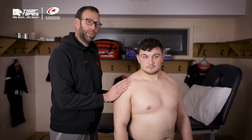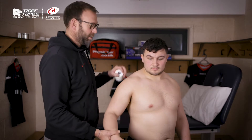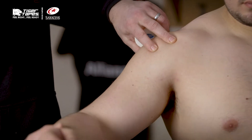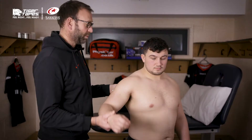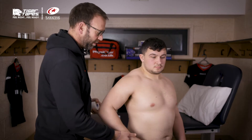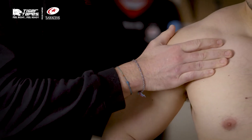So I'm here with Sam, we're going to strap the shoulder. Another injury that we encounter — it might be the AC joint, it might be the Glenohumeral joint itself. We want to try and strap to limit external rotation and horizontal extension, so we tend to put the player with his hand on his hip.